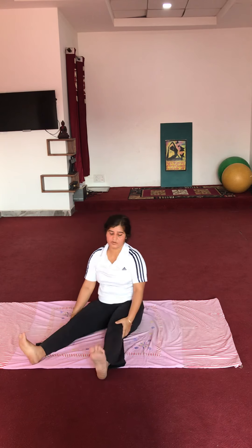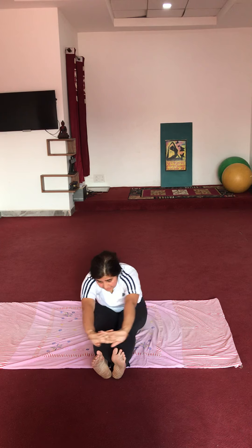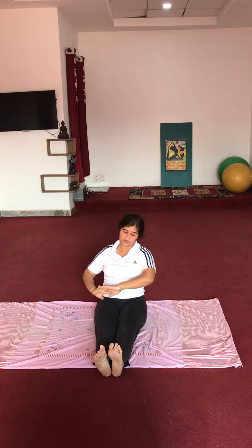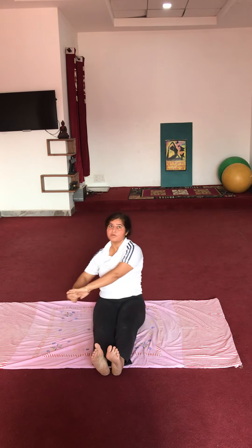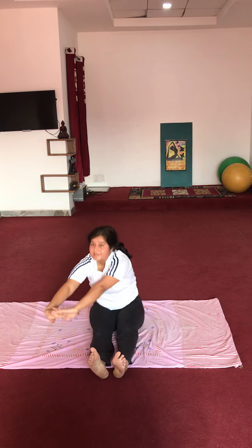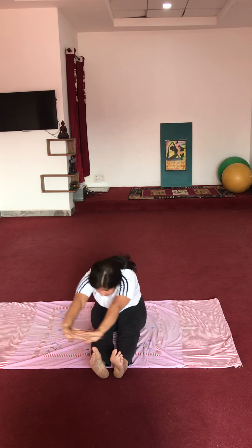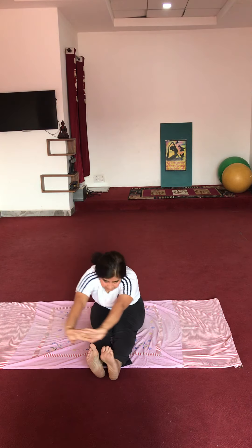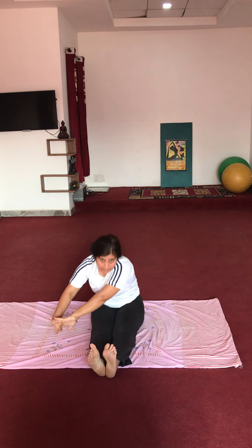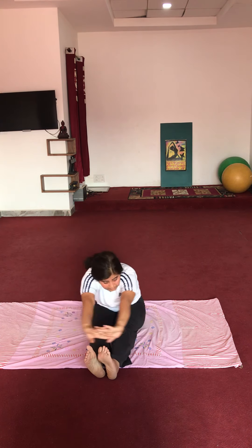Start. 1, 2, 3, 4, 5. Now change the side: 1, 2, 3, 4, 5.